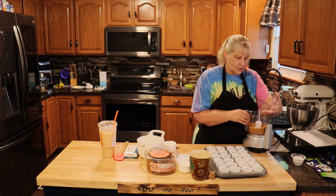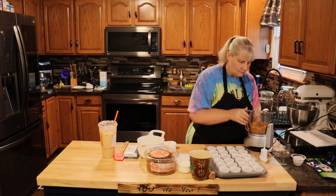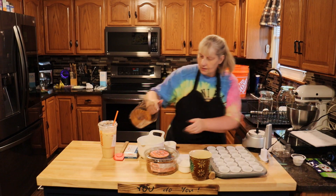You're going to melt 2 tablespoons of butter and pour this into a bowl.